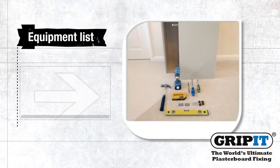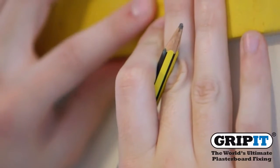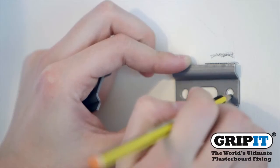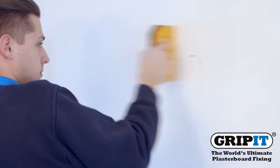Make sure to check you have all the equipment before you start. Firstly, mark out where you're going to be fixing your cupboard. Before drilling, use a pipe and cable detector to ensure it is safe to do so.